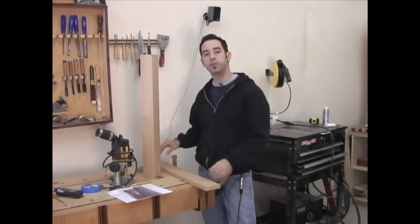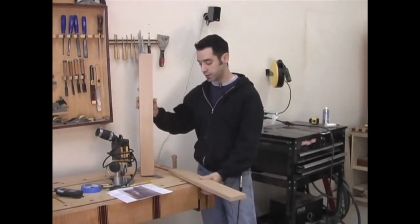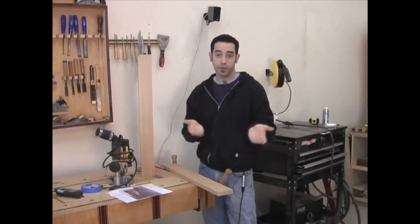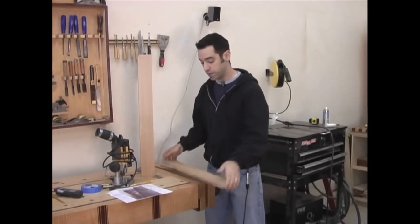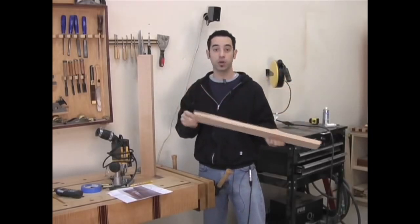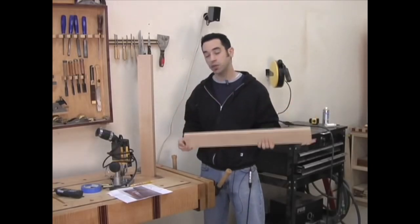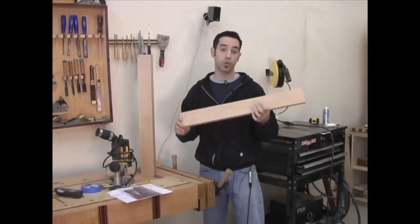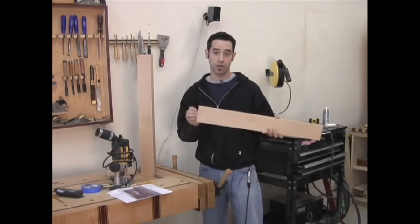Let's talk about our joinery options for attaching the aprons to the table legs. The most common approach is a mortise and tenon — either a loose mortise and tenon or an integral mortise and tenon. The pieces I've cut are at exactly the distance I want between my legs, so I'm counting on a loose tenon style. If you're going to do an integral tenon, you need more length: long aprons should be 67 inches instead of 64, and short aprons 31 inches instead of 28, giving you a 1½-inch tenon on either side.